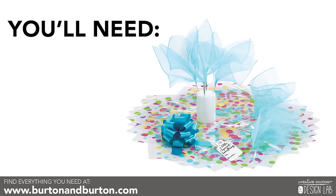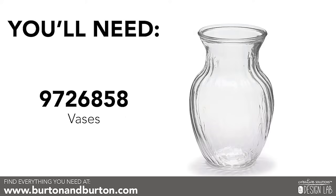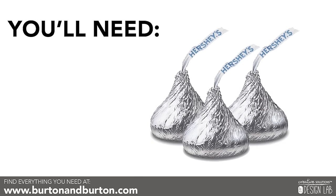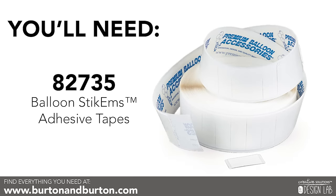You're going to need one candy upgrade kit, one ginger vase, six full-size candy bars of your choice, one bag of miniature candy, and 12 adhesive stickums.